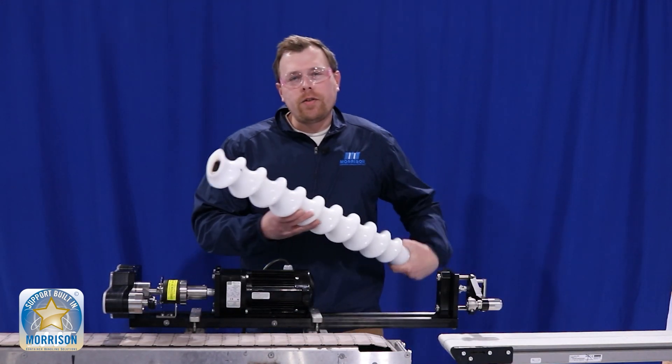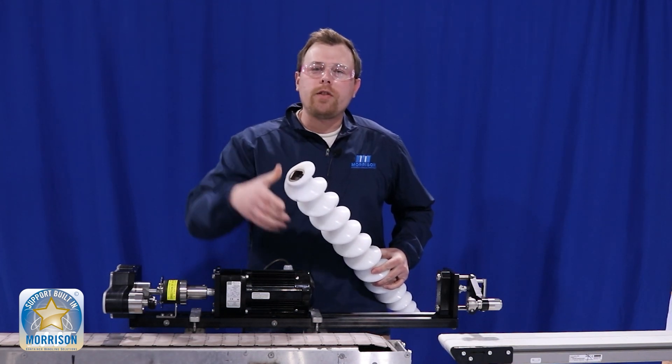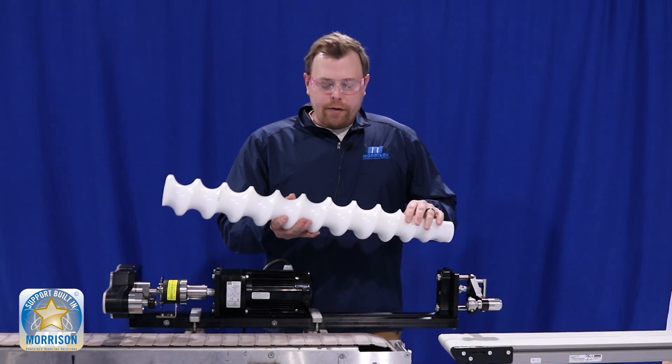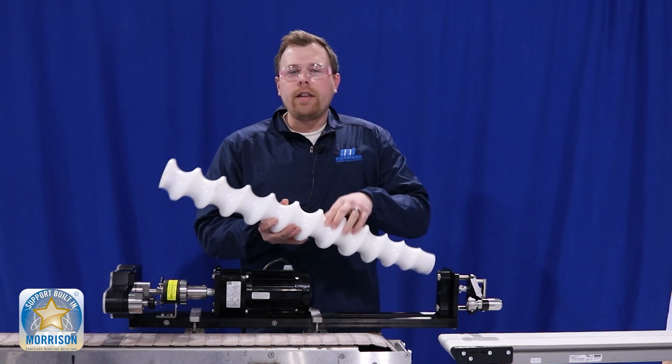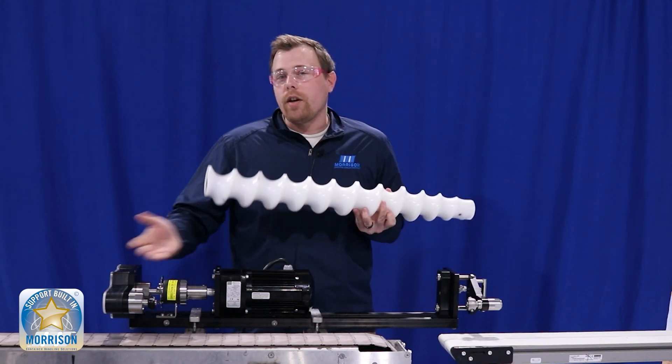The biggest key features on your timing screw are your outside diameter, which is your largest diameter that you generally find towards the end of the screw, and your root diameter, which is the lowest point in the valley. Then you have your driven and idle ends, which could either be on the infeed or discharge of your system.